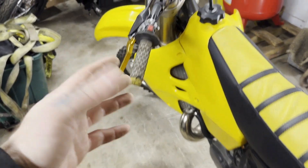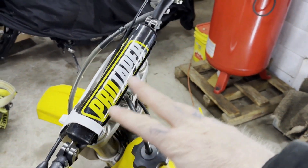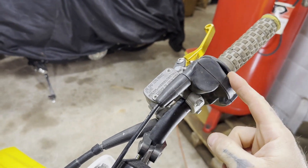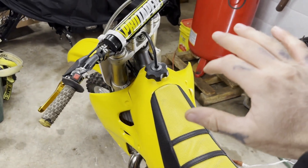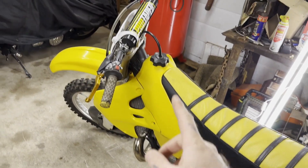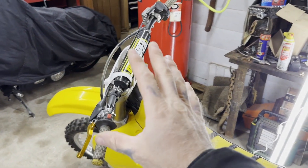I wanted to shoot this outside for better lighting but the weather and wind is just too much. Starting from the front of the bike — things you should look at obviously: notice the bars, they look pretty good, somebody's replaced them. The throttle — you want to make sure she snaps back. That's definitely important. Also turn the bars and see if it changes the RPMs, especially when it's running. If you turn them and the RPMs go up or down, that's extremely dangerous.